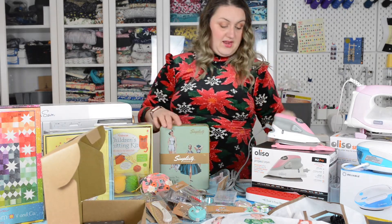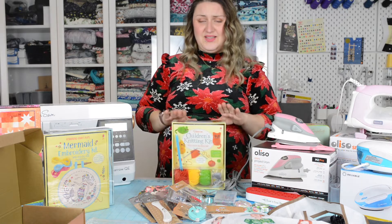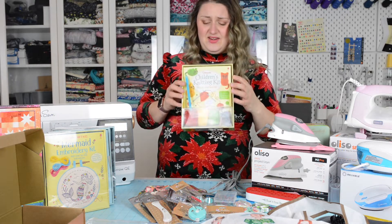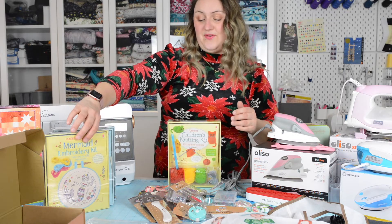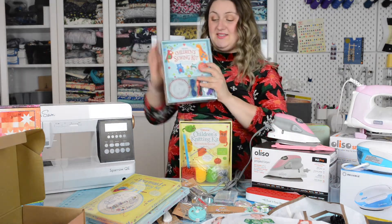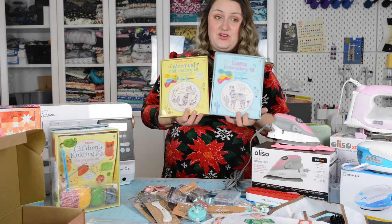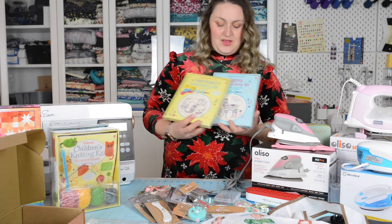If you have kids in your life to buy for, we have very few left of these — we have a children's knitting kit that comes with everything you need. Even my seven-year-old son wanted it for Christmas! There's also a children's sewing kit. These embroidery kits are super adorable — we want them for ourselves because how fun and relaxing would that be? Embroidery is getting really popular right now, great for trying it out to see if you like it. We have a few of those left.